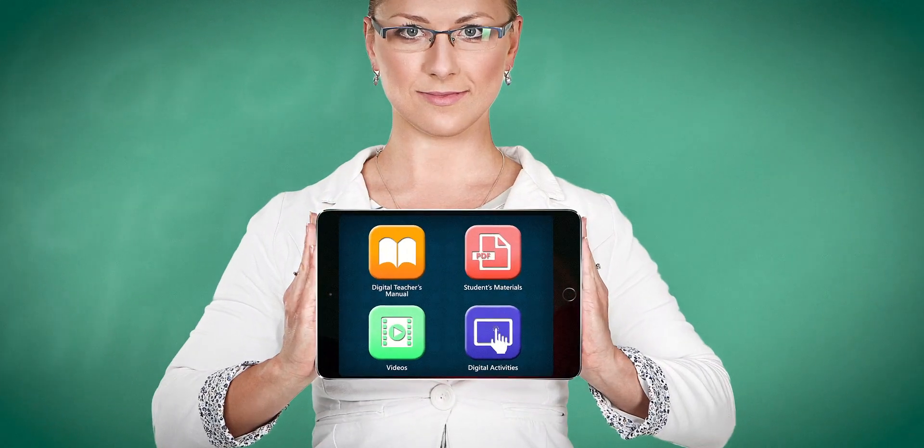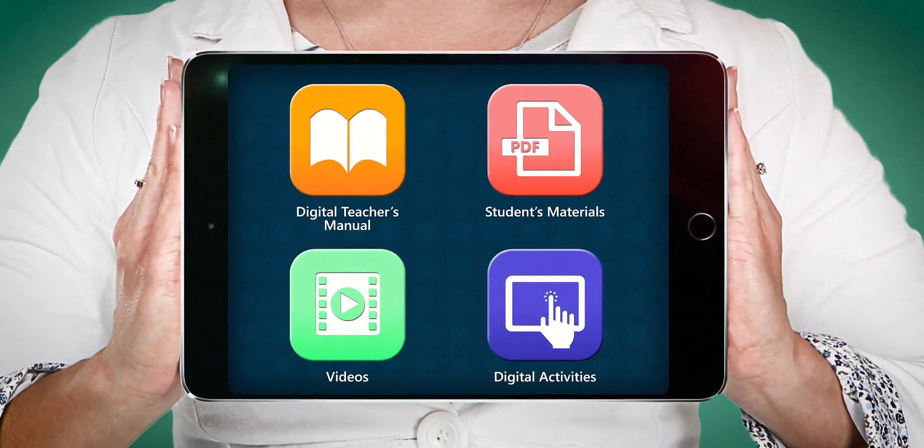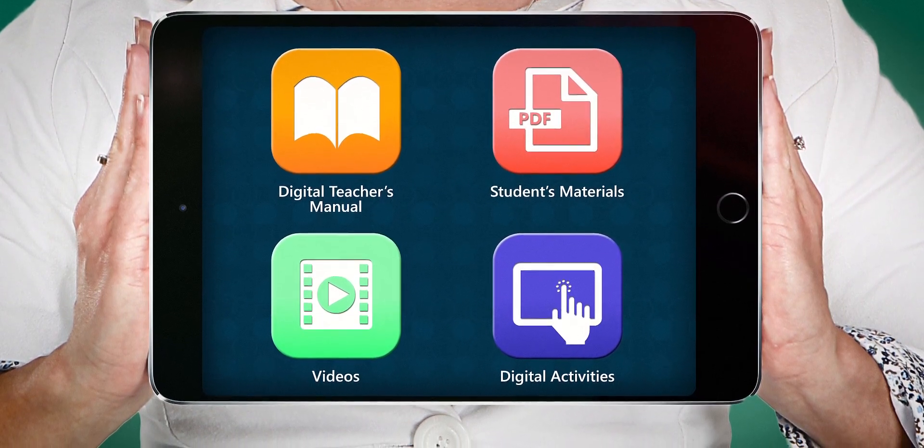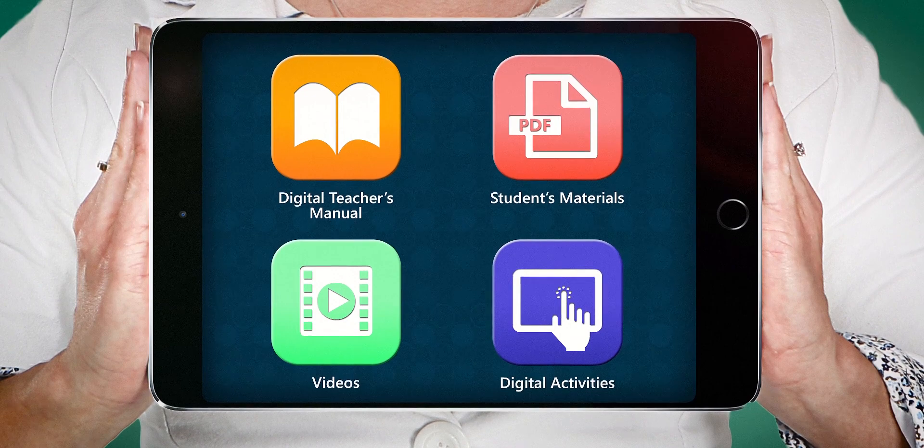Your kit comes with digital resources that may include the Digital Teacher's Manual, downloadable student materials, videos, and digital activities.